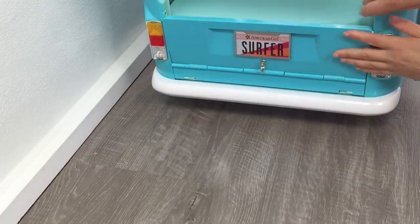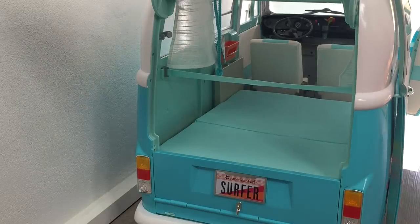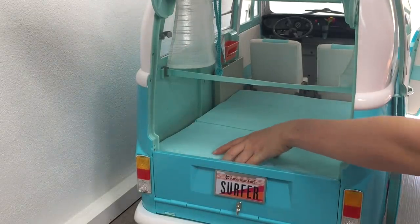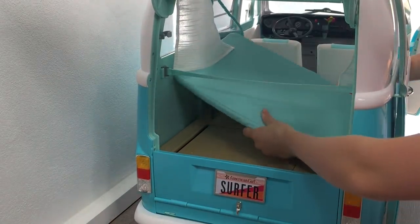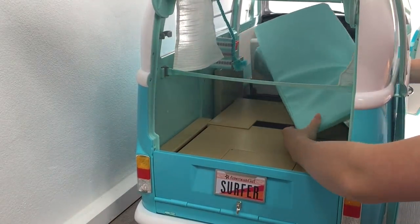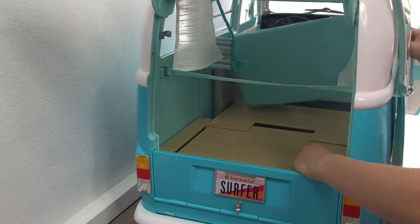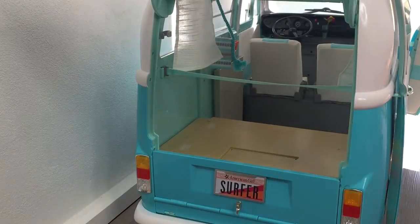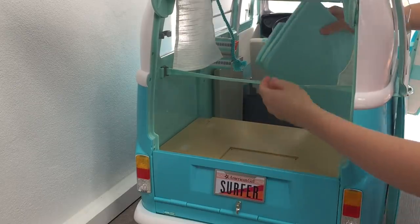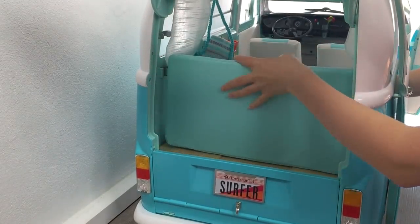The last step is to close that bottom door. Most of the accessories have been organized and put away, and now it's time to set up Joss's Volkswagen Surf Bus. I need to transform it from a bed into a couch. There are velcro pieces on the mattress and on the set itself, so the item needs to be completely removed to transform it. I'm wrapping the mattress over the top of the strap to make it more realistic and so it holds up.